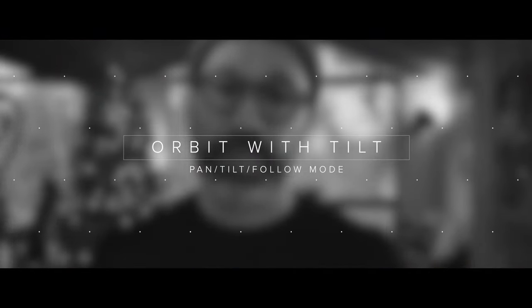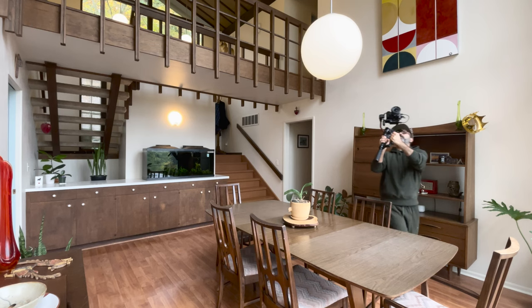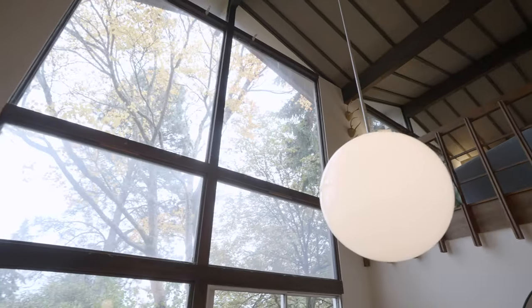Gimbal move seven is an orbit in pan tilt follow mode. This is definitely a more advanced move because you're orbiting around in a semicircle or in a circle around your subject but you're also breaking the horizontal plane. This one just takes a little bit of practice but you can come up with some really cool shots.